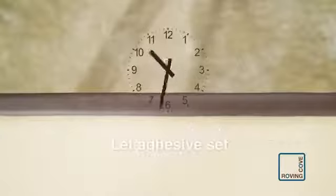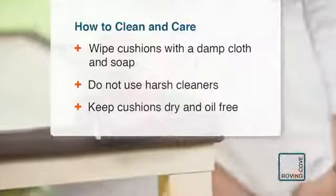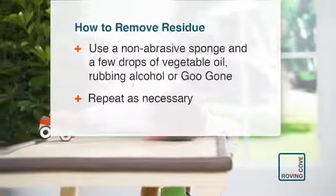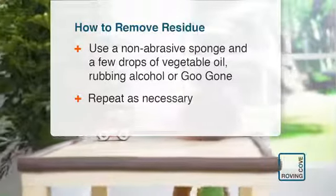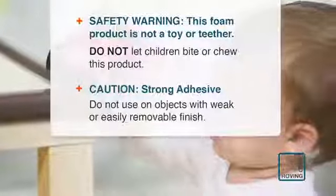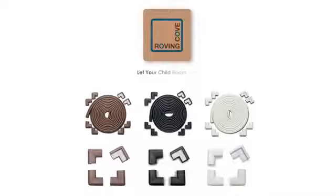Let the adhesive set for 12 hours undisturbed. Please follow these steps for cleaning and for removing. Cleaning residue is easy. We guarantee your complete satisfaction — call us with any questions. Roving Cove: let your child roam safe. Available on Amazon.